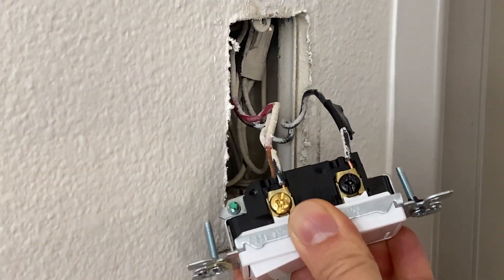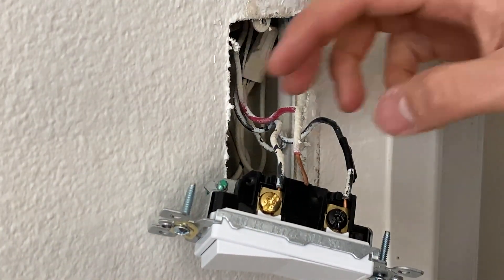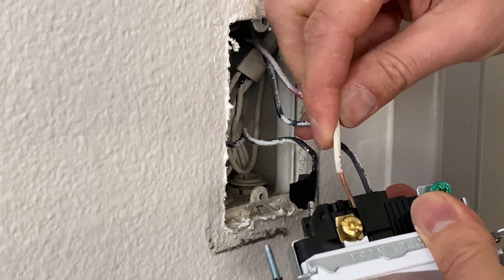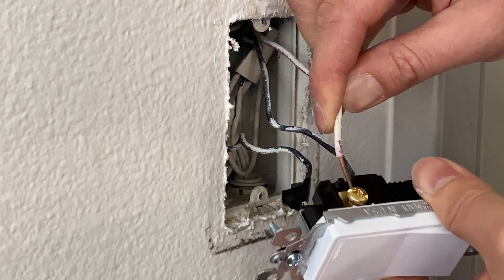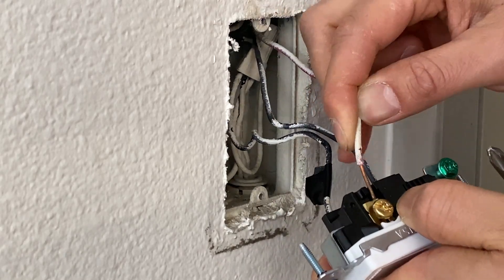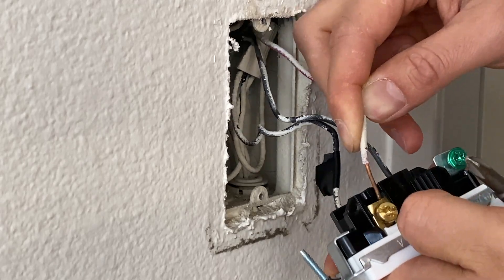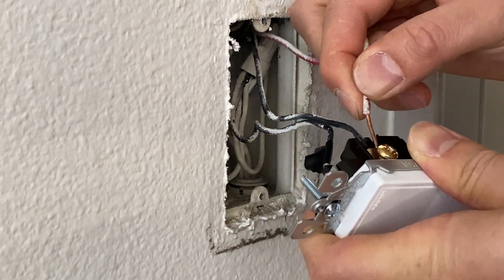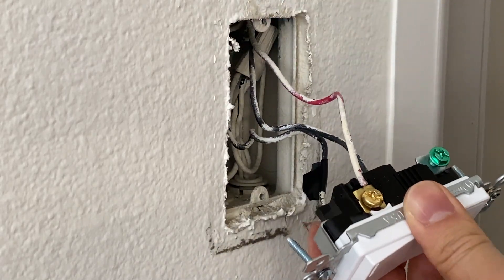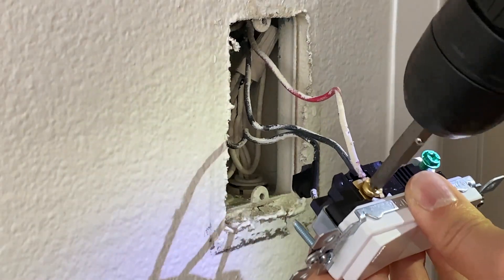If you're going to go with this method, you have to do a little bit of a pull test so the connections are tight and not loose. For those two traveler wires — one black, one red — it doesn't matter which one goes to which terminal, as long as you make them tight and everything is connected properly, it should work just fine.